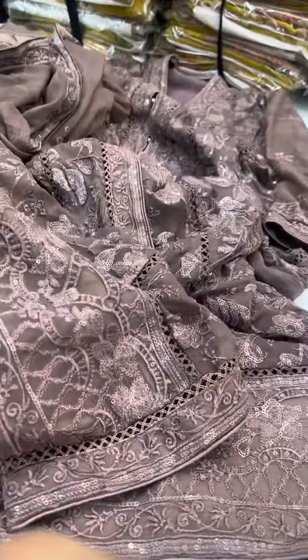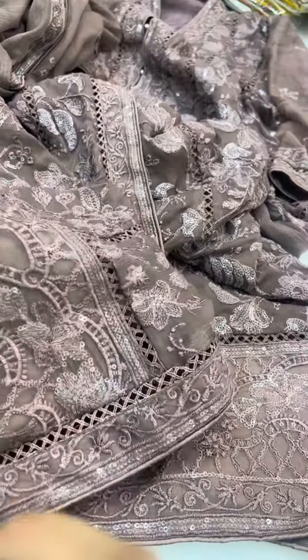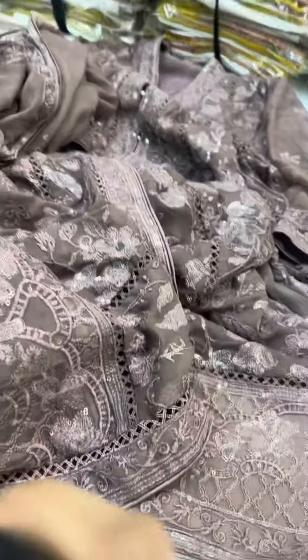Hello everyone. It's a very beautiful color. It's also a different color. It's a little change. We have a stitch collection and a print collection. It's a beautiful color.